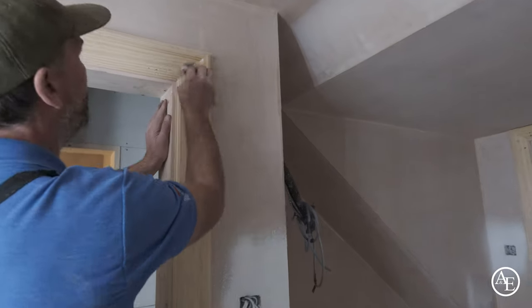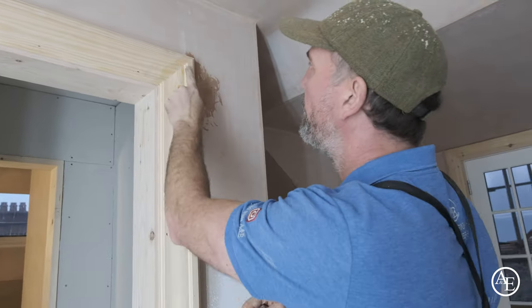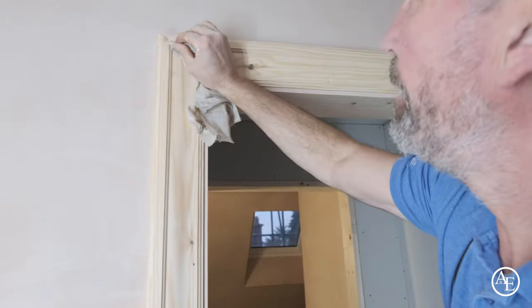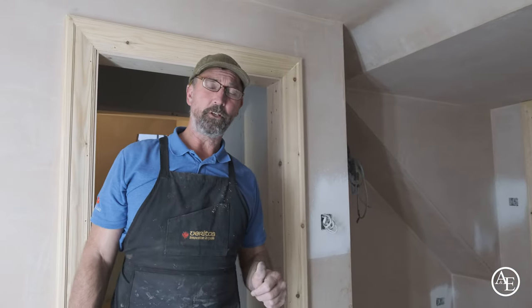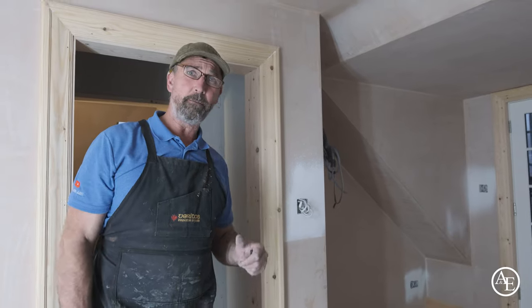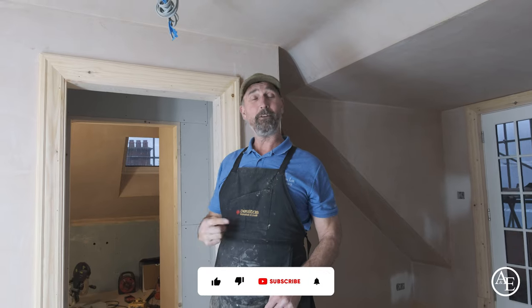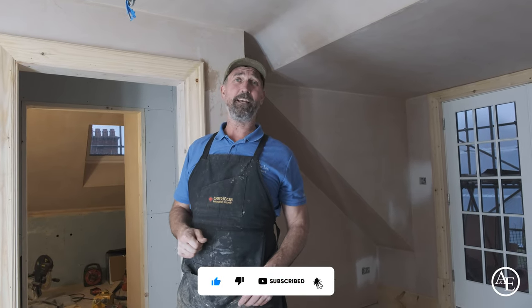I'm just going to clean my glue up now — you can see it's just a little bit in that corner. Clean the glue out of that, nice and clean. So guys, I apologise for all the noise in the background when we're doing this video, but obviously we're on site doing the work. If you like this video, make sure you hit the like button and the notification bell. See you on the next one — take care guys.